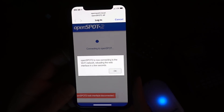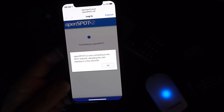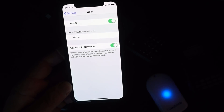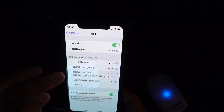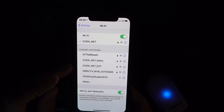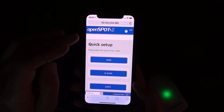Now connecting — the blue light is flashing. We'll plug that back in. It's hooked up. So we're going to go into the quick setup here.